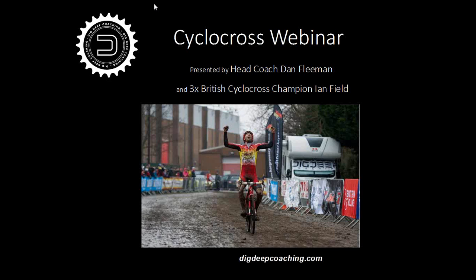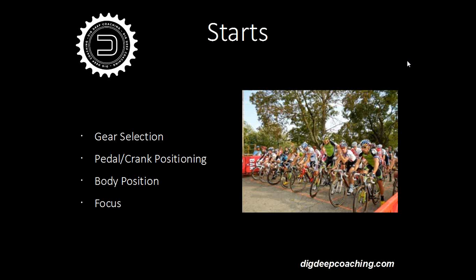Hi, Ian Field, three times British Cyclocross Champion, and I'm just going to go through some of the basics of cross. The great thing about cross is that you never stop learning. No matter what level you are, there's always something you can improve on. So a good place to start is with the starts.